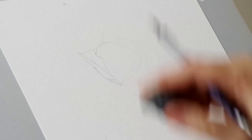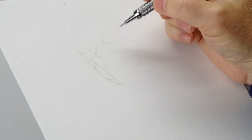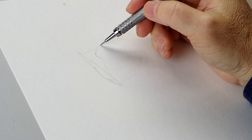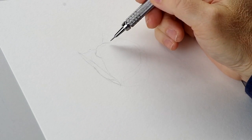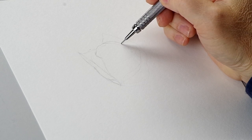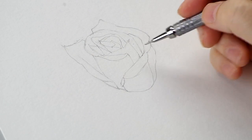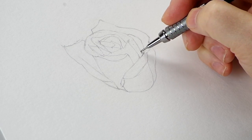Roses are pretty easy to draw. Just try to get the gist of the shapes and the petals. You don't have to have the perfect proportions of the photo. I'm getting close to having the rose part pretty well defined.